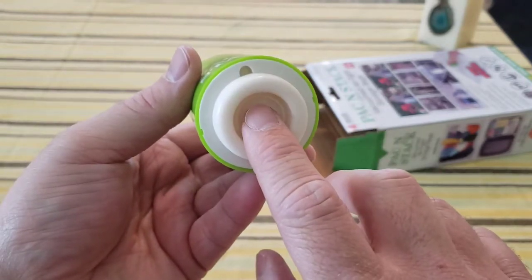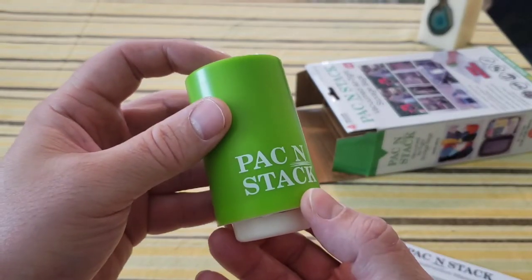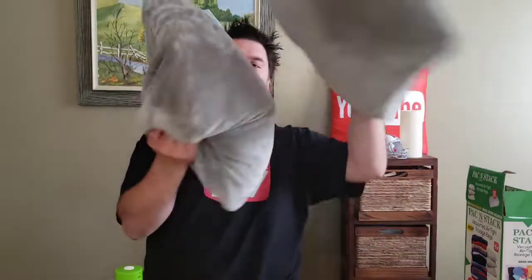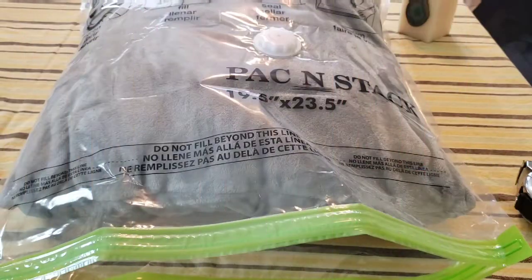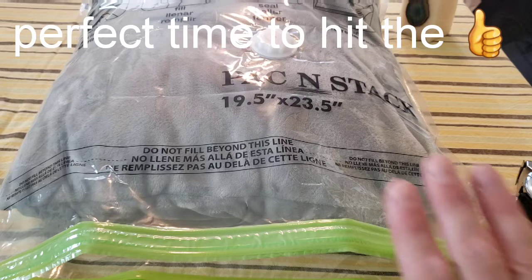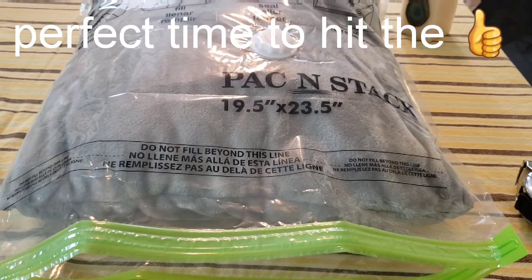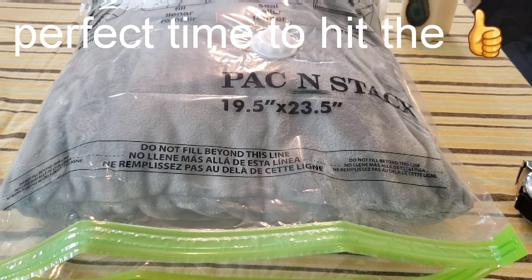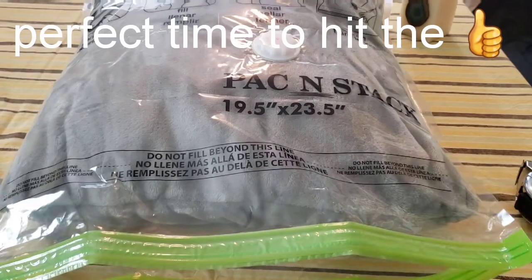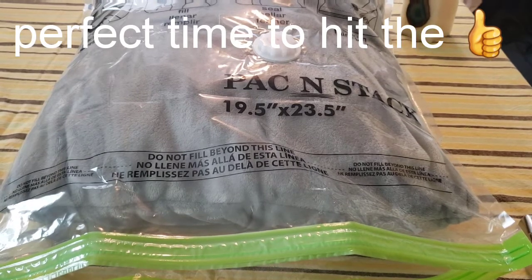There's definitely a vacuum — it does have a little bit of pressure. The first thing I'm going to try with the Pack and Stack is these pillows. I'm hoping to compress this down to a flat surface. I really wanted to fit both pillows into one bag, but the bag I have won't fit both. This one is 19 by 5 by 23.5 inches, the other is 17.5 by 27.5 inches. So I can only get one pillow in. The pillow measures about five and a half inches tall.